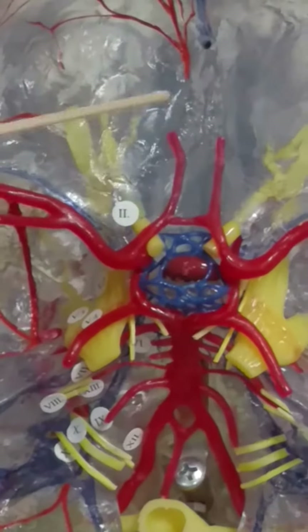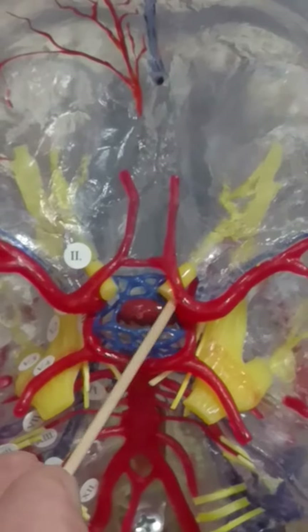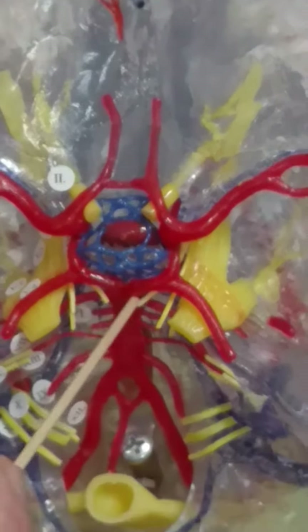The olfactory nerve bulb is on the bottom of the brain, so it's missing right here. But inside the skull, you can see cranial nerve number two, the optic. You can see oculomotor, three and three right here.